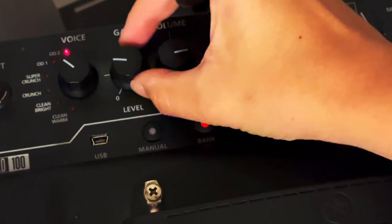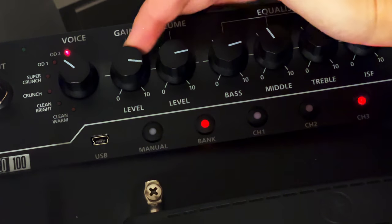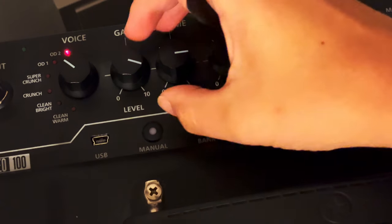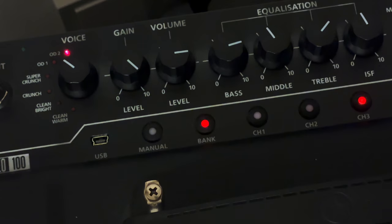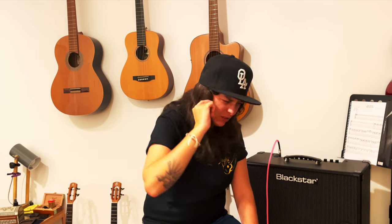The gain control determines the degree of distortion. The more you turn it up, the more distorted your ukulele sounds. If you like to play metal and rock songs, then the gain is always turned up. But be careful — it's possible that there's feedback if you turn the gain up too far. It's not only an awful sound, it can also be dangerous to your ears.